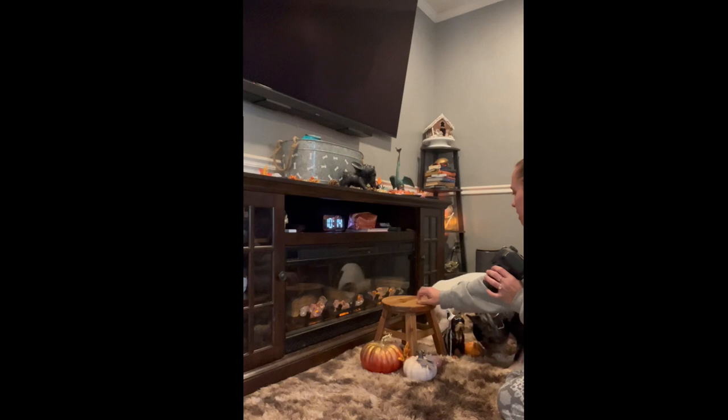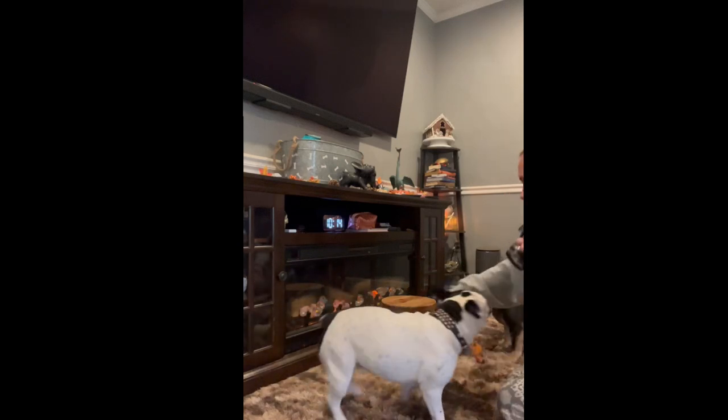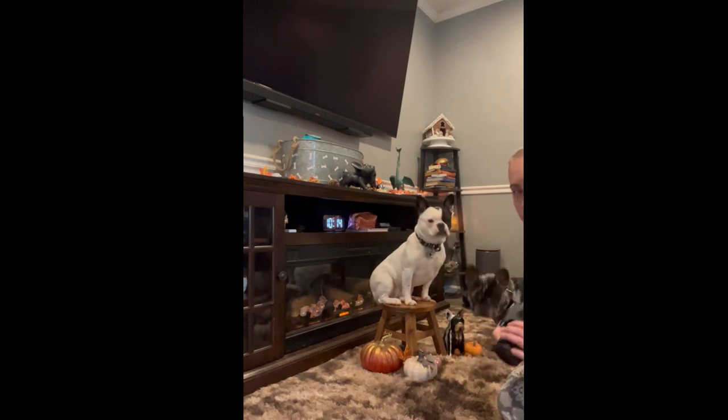Elsa, please, come here. Please. Sit. Patience. Elsa, come, please. You want a snack? Cyrus, do you want a snack? Usually I only work with one dog at a time as well.